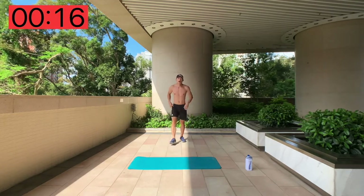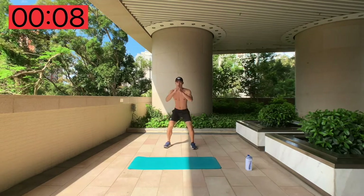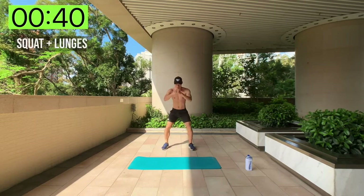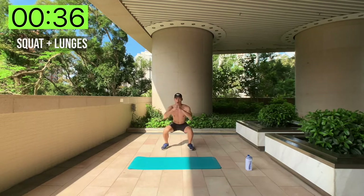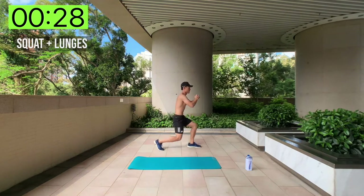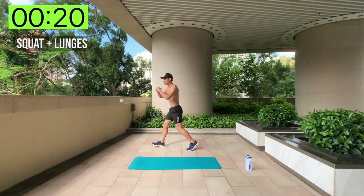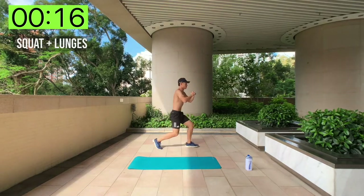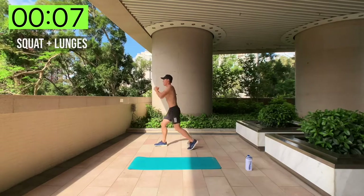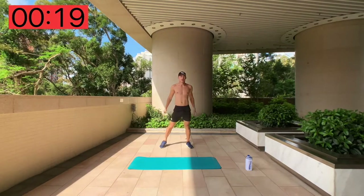Coming up next, we've got squats and lunges. You're going to do a squat, go to one side for a lunge, back to a squat, and lunge the other side — keeping it in the same position, alternating between both exercises. Keep the intensity up, put in as many reps as you can. It's okay if you lose balance on your first try — most of us do. Quads and glutes are burning!